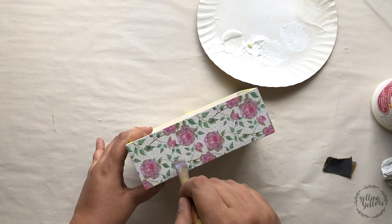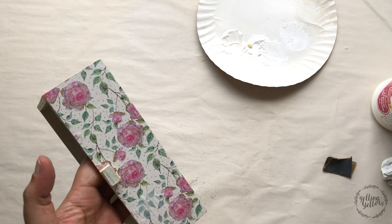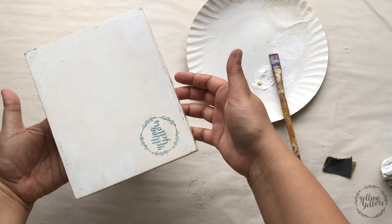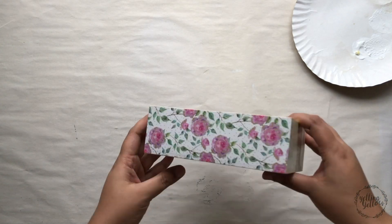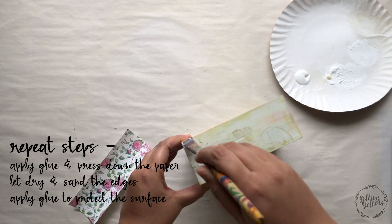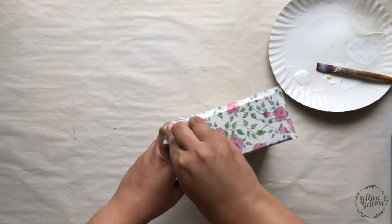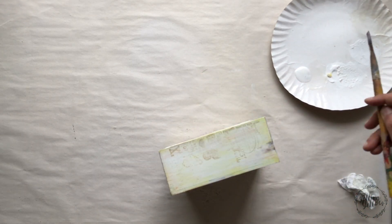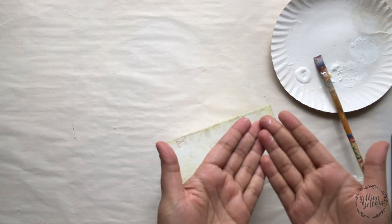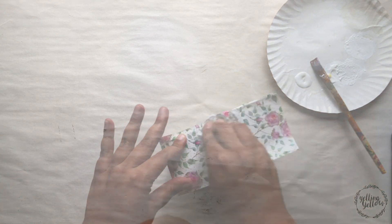I'm repeating the sealing process on the two sides that have been drying. Gel medium takes about 15 to 20 minutes to dry, so I'll leave those and now work on the other two sides. Because there's paper already on the adjacent sides, be slightly careful when applying glue — make sure no excess glue pours onto those sides. Once done, I run my fingers around the edges to pick up and wipe off any extra glue.